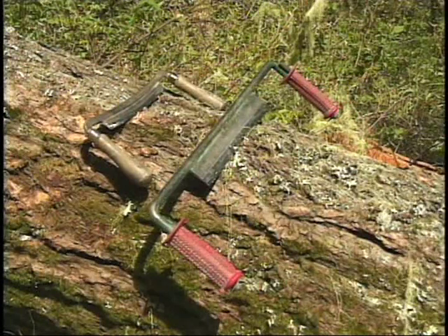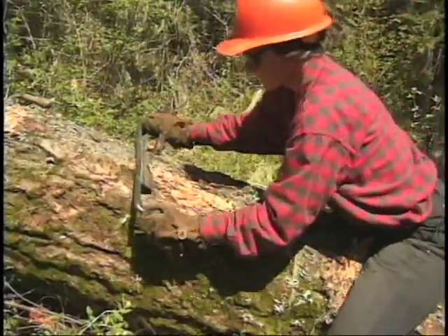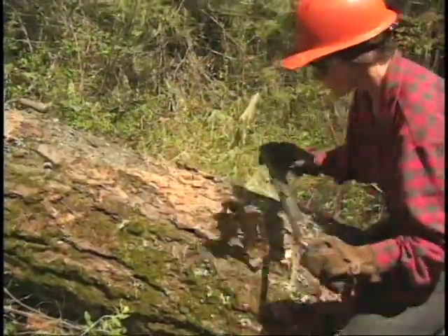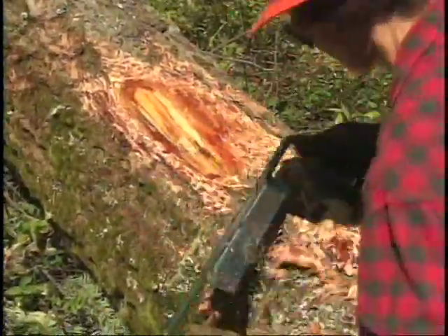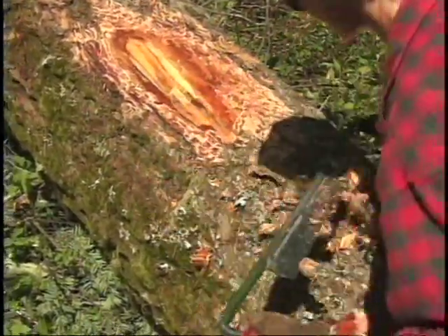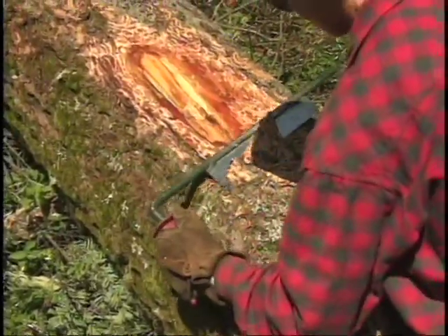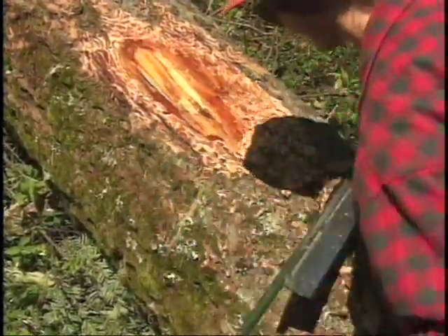A draw knife looks like a pretty simple tool, but people who are really good at peeling with it have a very definite technique — the same as with a Pulaski. A lot of times you don't pull straight towards you; you actually angle the draw knife at 20 or 30 degrees so that it's doing some cutting as it's pulling back in the direction of your body.